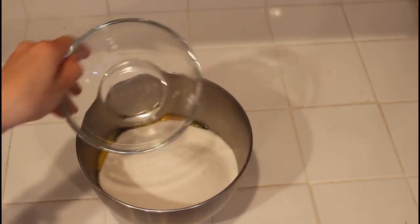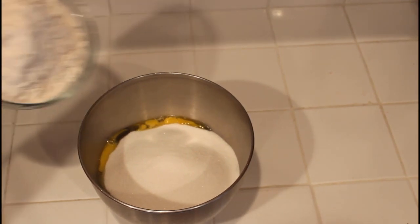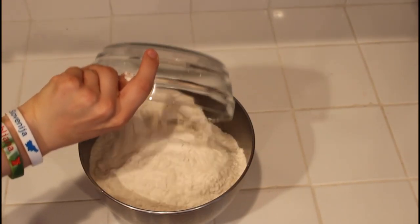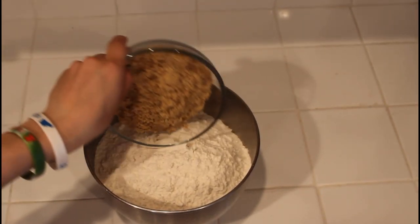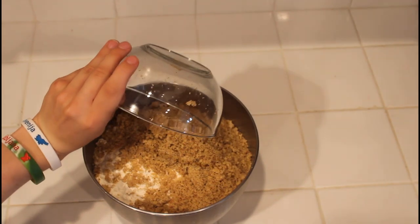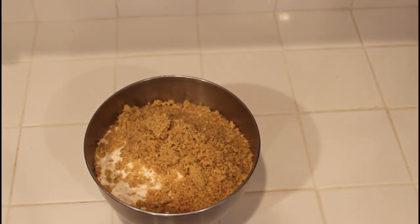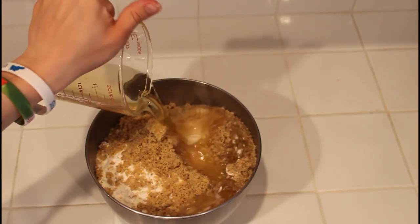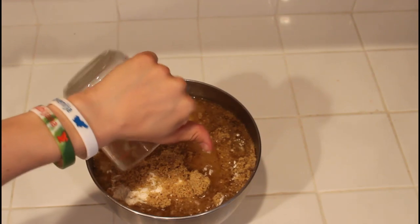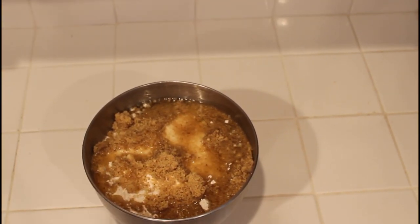After that, we're going to add 3 and a half cups of all-purpose flour. Now, it wouldn't be banana nut bread without the nut, so let's add 2 cups of chopped walnuts. And then, after this, we're going to start adding our liquid, which consists of 1 cup of vegetable oil, and then a half cup plus 2 tablespoons of buttermilk. If you don't have buttermilk, you can substitute it with a half cup of milk and 2 tablespoons of lemon juice, and whisking it together.